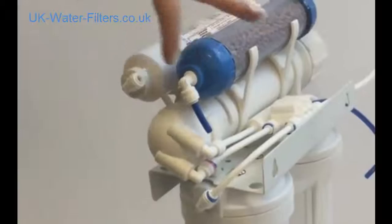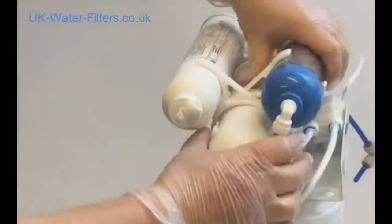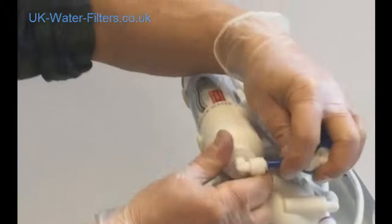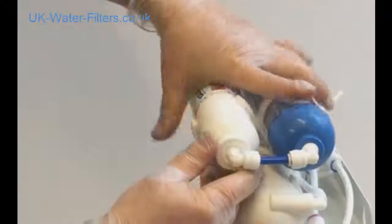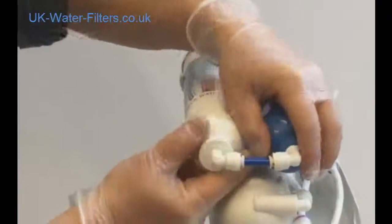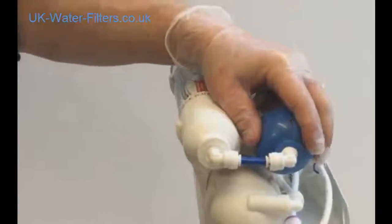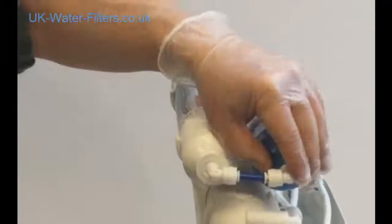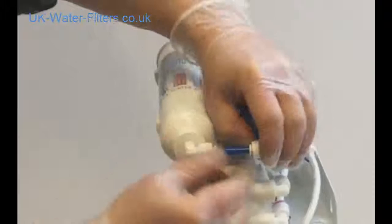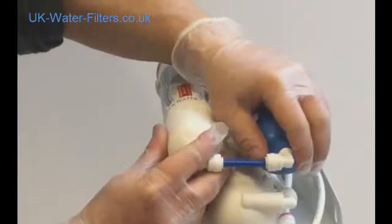The next thing is to join these two filters up with this little blue tube. Get the elbows pointing together in the same direction by twisting them, bring them together, and literally just push them in. You know they're fitted because when you try and pull them apart, these two little push-grip collets stop them coming out. If you need to remove the tube, push the collet in while you're pulling — you've got to hold it in on both sides.